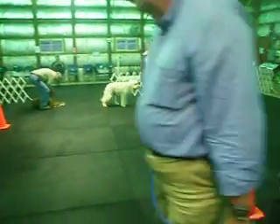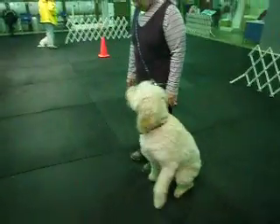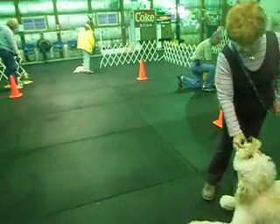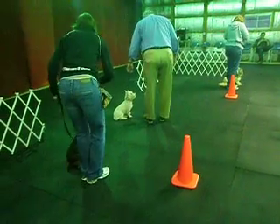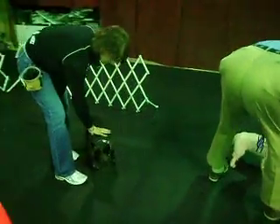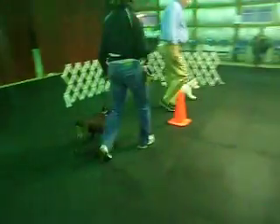Hold and sit, and down, and walk around. Sit, and stand. Here with your dog.